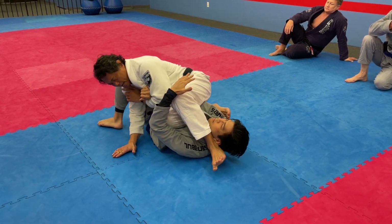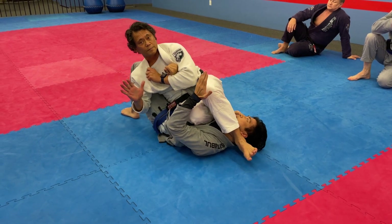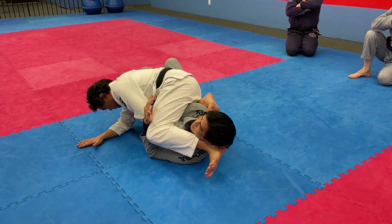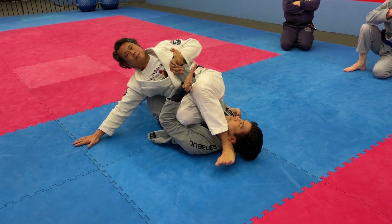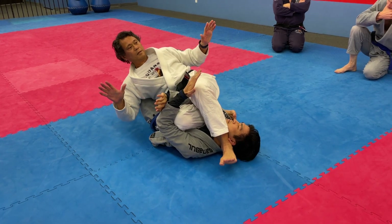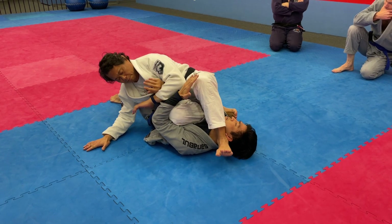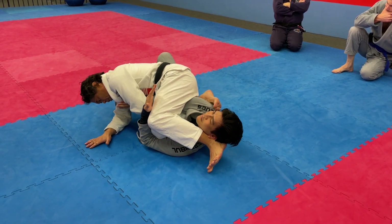I hook this neck and just sit here. Then I can finish. I can go belly down. Nothing happens — I pull it out. I'm just floating. I'm not trying to crank it. I'm using my weight and my hip to turn. Watch my hip. Pull that arm here.